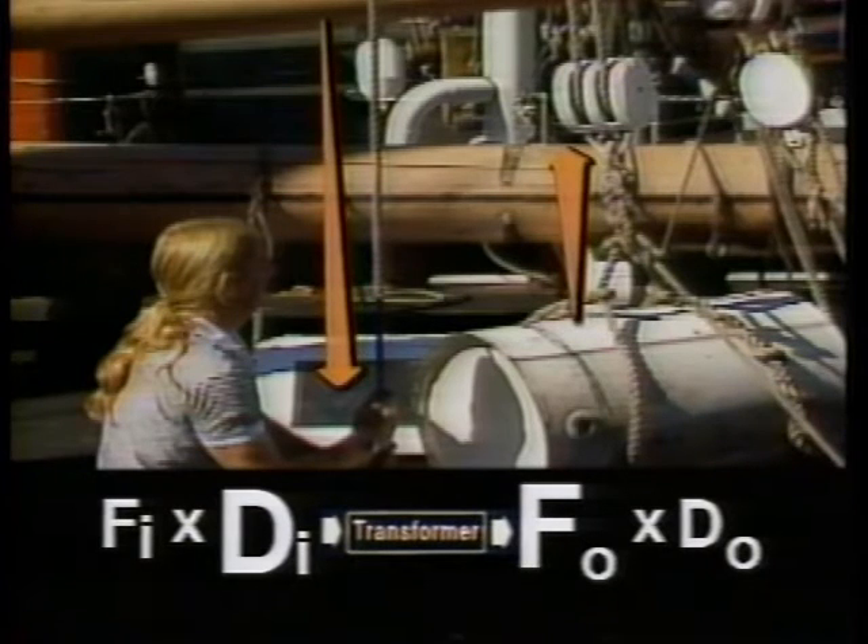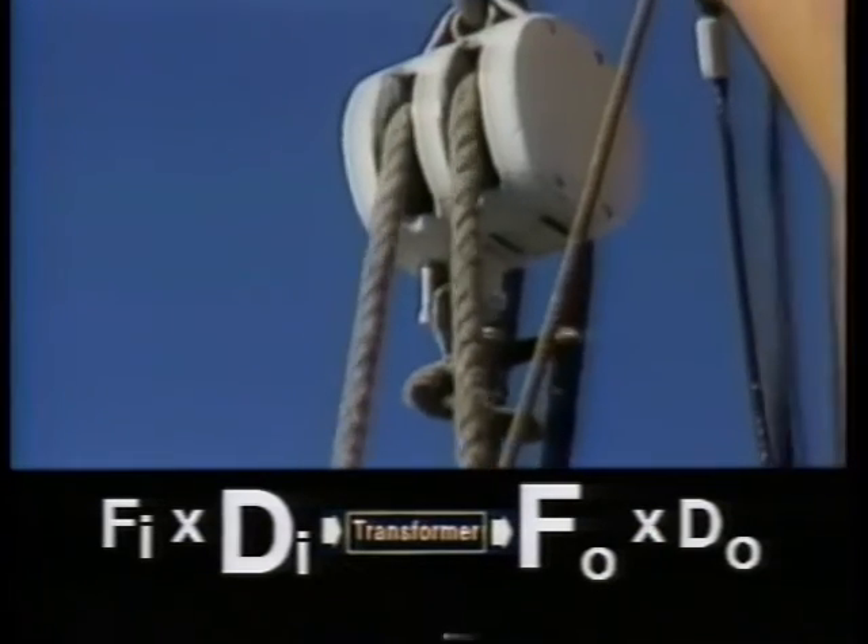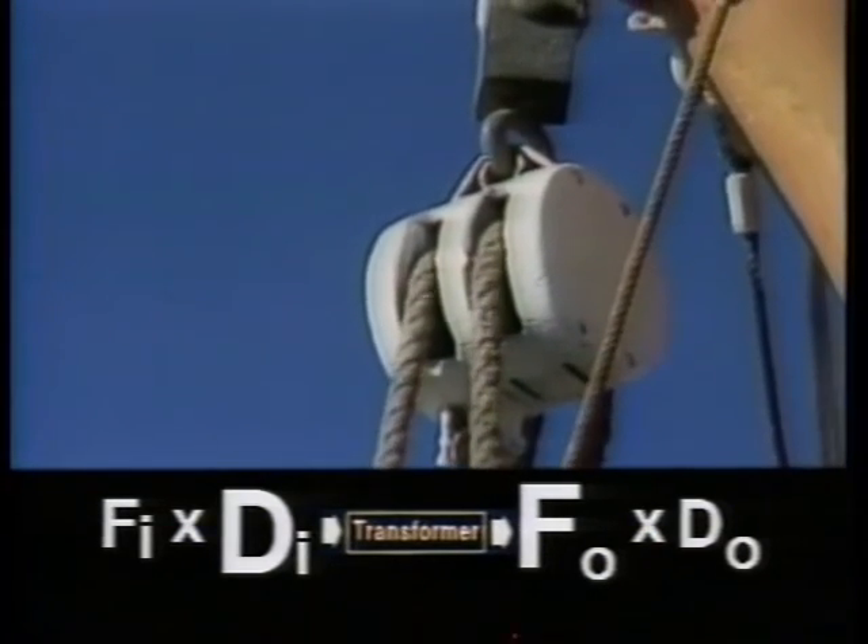But the block and tackle is not doing more work than his muscles. If we measure the distances that the two ropes cover while they're moved, we can see that the drum only moves a short distance while his hands move much farther. That's the trade-off — the force was increased at the expense of the distance.